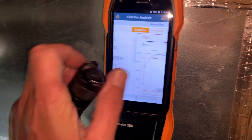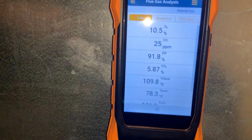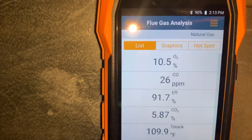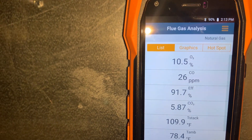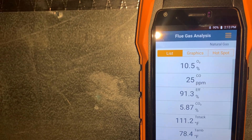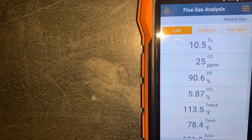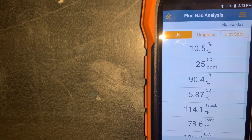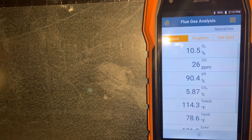So we're doing a combustion analysis with the Testo 300 — this is the brand new model for the US. Taking a look at these numbers: we have 10 and a half percent oxygen, our carbon monoxide is at 26 particles per million, which is acceptable. My general rule of thumb — anything under 50 is considered acceptable, and let's try to get that down as close to zero as possible. Right now the gross efficiency is 91 percent and dropping — 90.5 percent — our CO2 at 5.87 percent, and our stack temperature is 114 degrees.